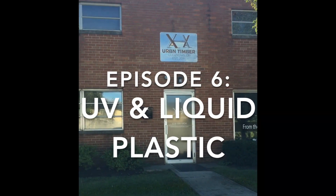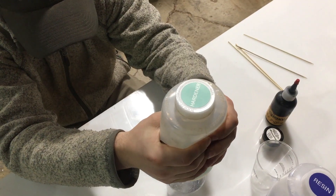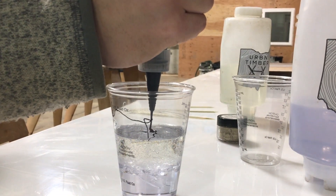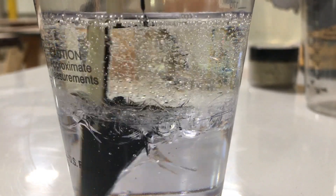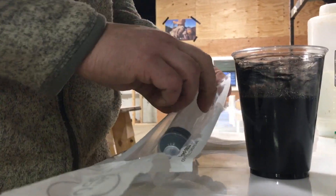UV-Poxy is a coating resin made to be poured up to about 1 quarter inch thick. It has a 1 to 1 mixing ratio and about a 20 minute pot life, so work diligently. UV-Poxy hardens much quicker to the touch, allowing repours in about 6 hours and a full cure between 48 and 72 hours.